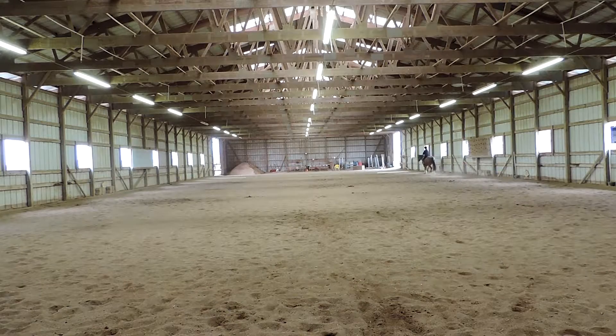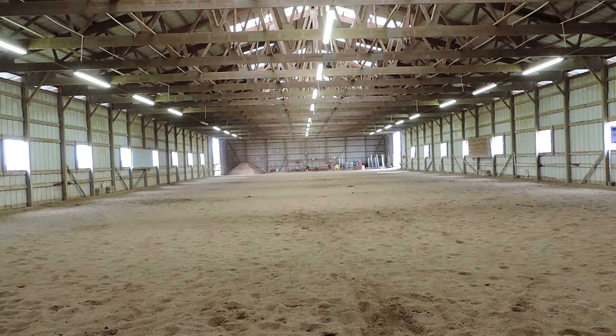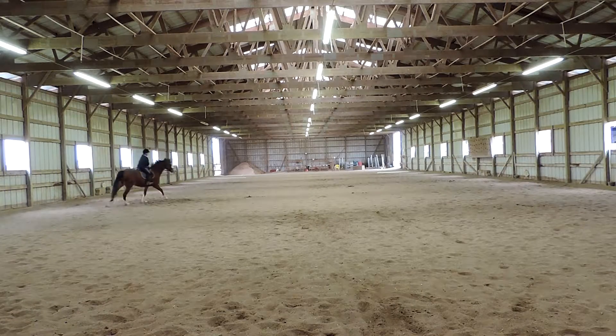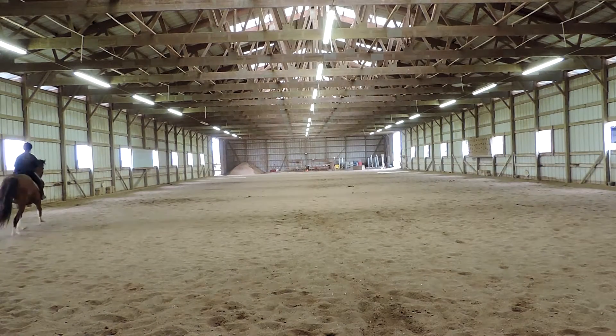F, X, H, change rein. That's a pleasant trot. Good, all the way in that corner. Between C and M, working canter, right lead. B, circle right, 20 meters. On the next test, just make sure you make your circle in the middle at B and not at the end. Between B and F, working trot. He just broke a little bit early, but that circle was a little funky so that's okay. A, down center line. X, halt, salute. Support him with that outside rein so that shoulder doesn't fall.